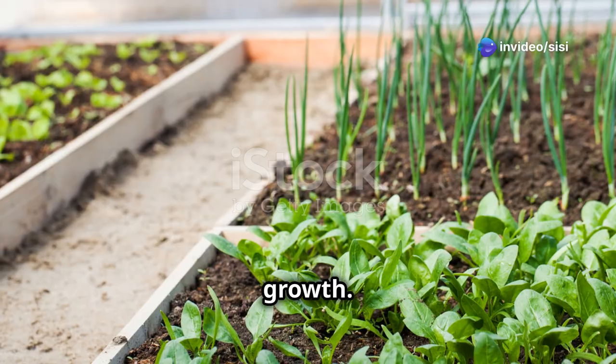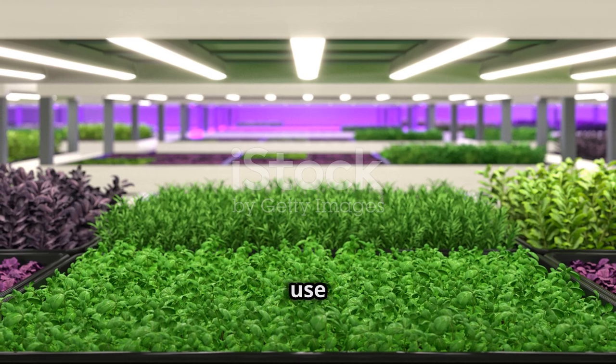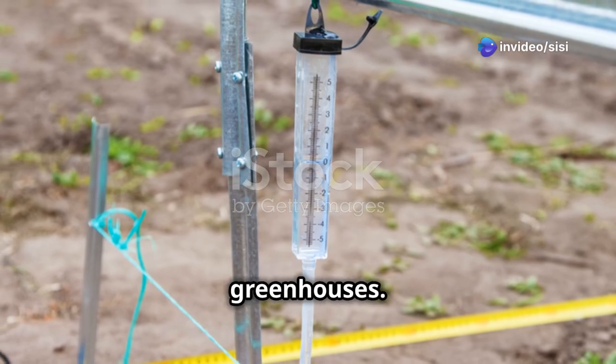Wall-mounted greenhouses are perfect for herbs, flowers, or small vegetables. You can even use vertical planters with covers to stack your plants and keep them protected. If you need something a bit more flexible, consider portable greenhouses.